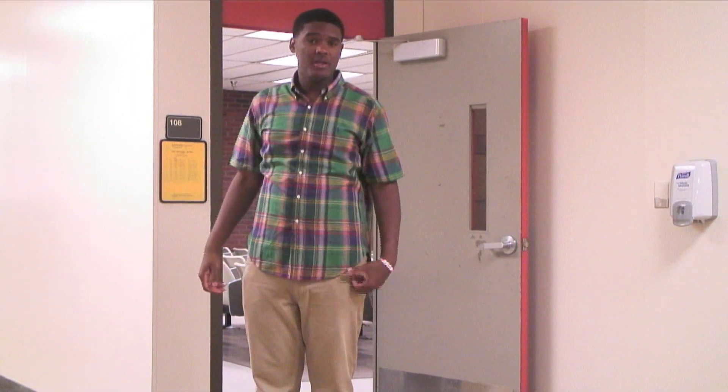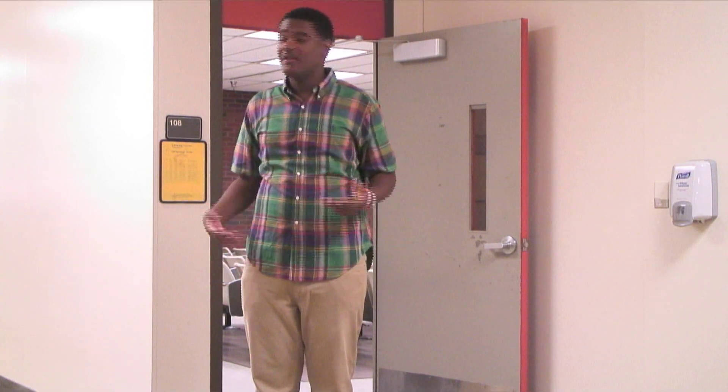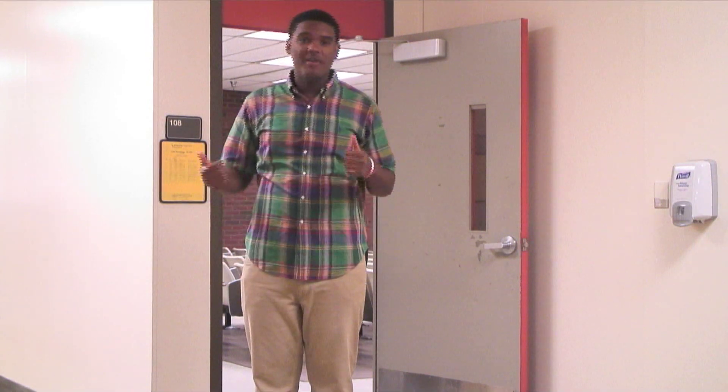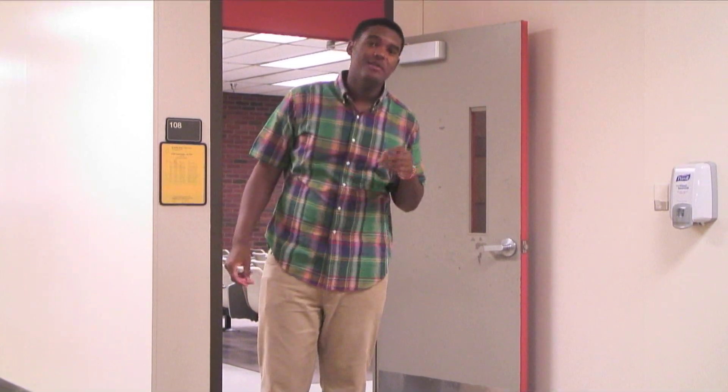You ever just get out of class and your breath stinks? I know it happens to me all the time. You just need some mints, but you don't know how to get any? Why don't we follow my friend Nate here, and he's going to show you how to buy some mints from the vending machine. Come on, let's go.